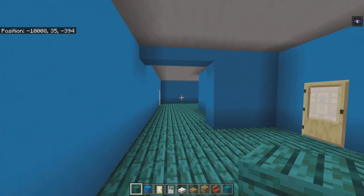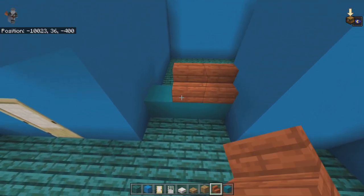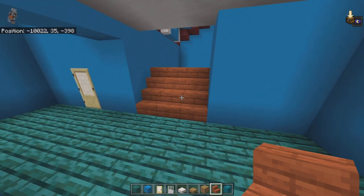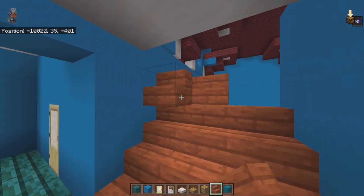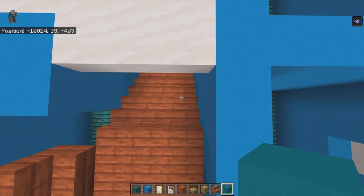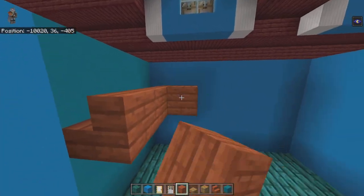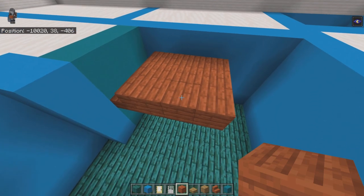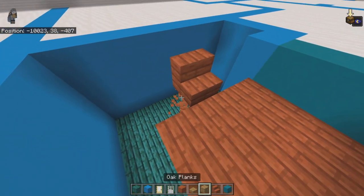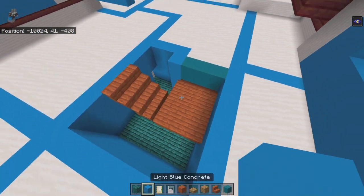Come to the cyan concrete and place a row of acacia stairs on top and to the left of it to cover it up. That top row is temporary. Place another row of acacia stairs going up diagonally. Destroy the middle row and the bottom three on the stair that was on top of the cyan concrete. Bring the cyan concrete up to cover that gap. Take this row of acacia stairs and bring it right with three rows of acacia planks, then take the right two rows and bring them up diagonally forward with acacia stairs — two long each.